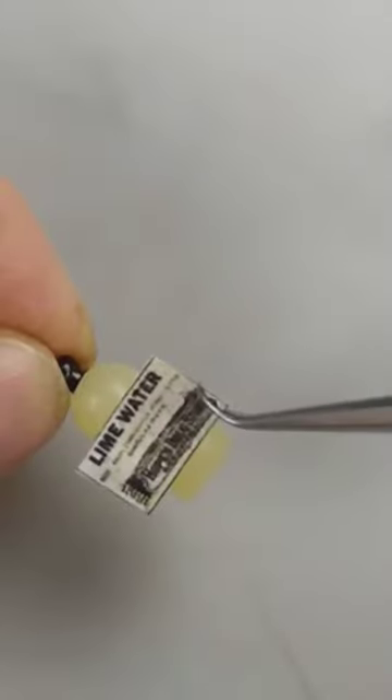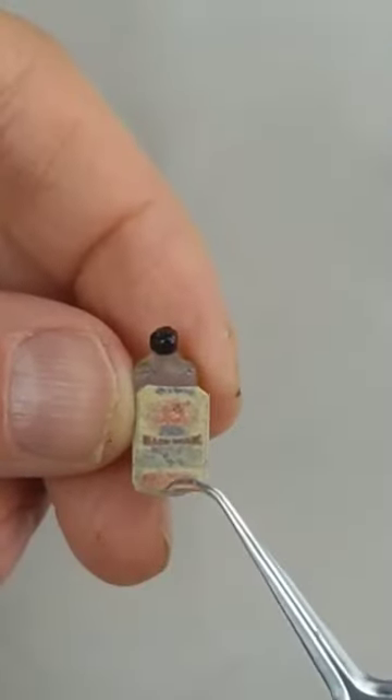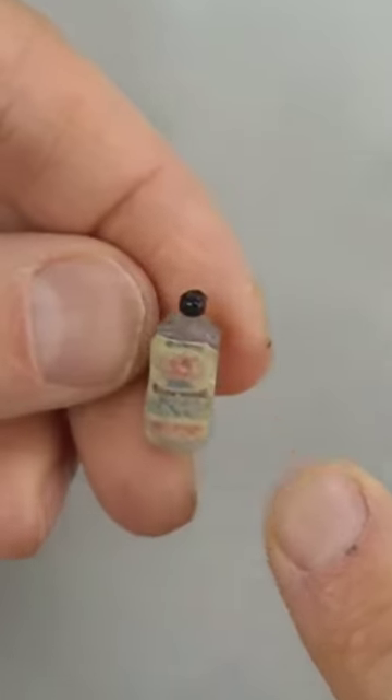I hot glued yellow to this bottle and glued a lime water label to it because I really think it matches the color. I painted all of the bottle caps black, but I wish I had added some red and silver ones for variety.